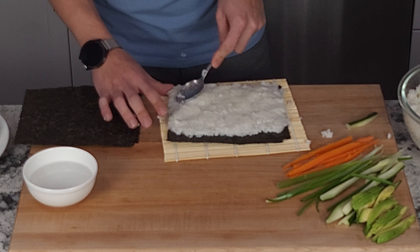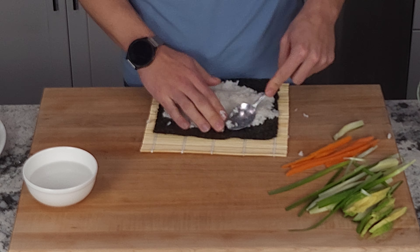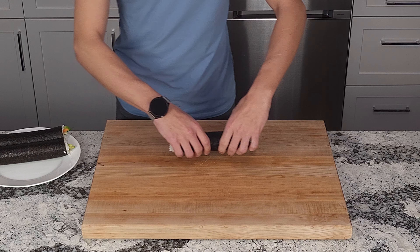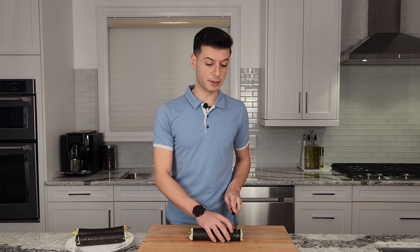In the meantime we'll make some more. My maki rolls have been sitting for about five minutes and now it's time to cut into them. Use a really sharp knife for this, but be careful not to cut yourself. I'm going to cut the maki rolls into one inch pieces.